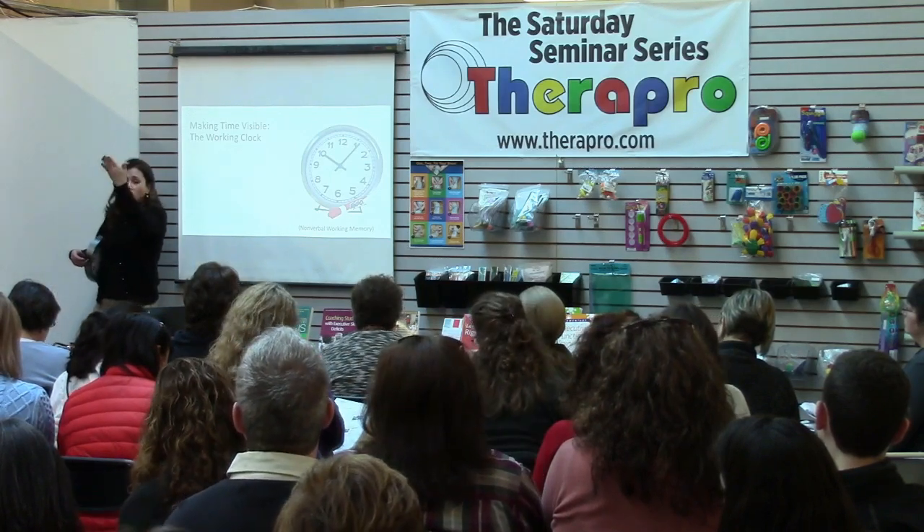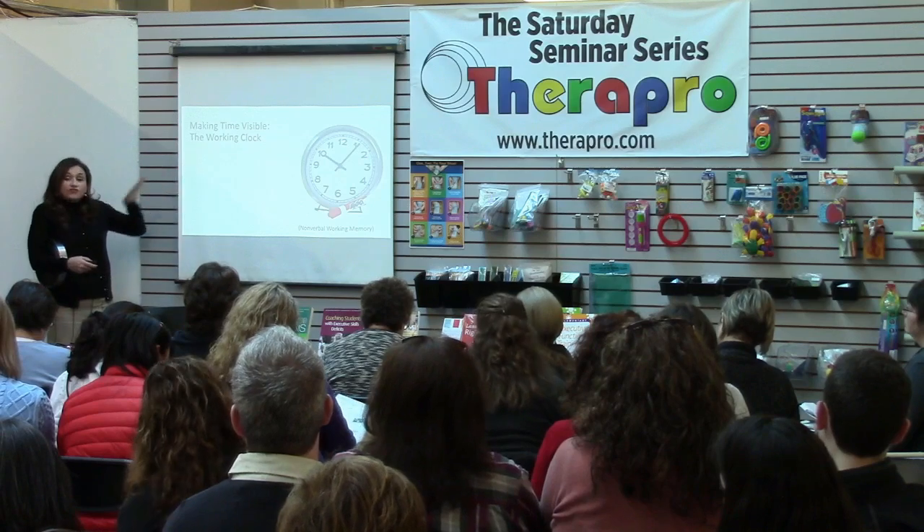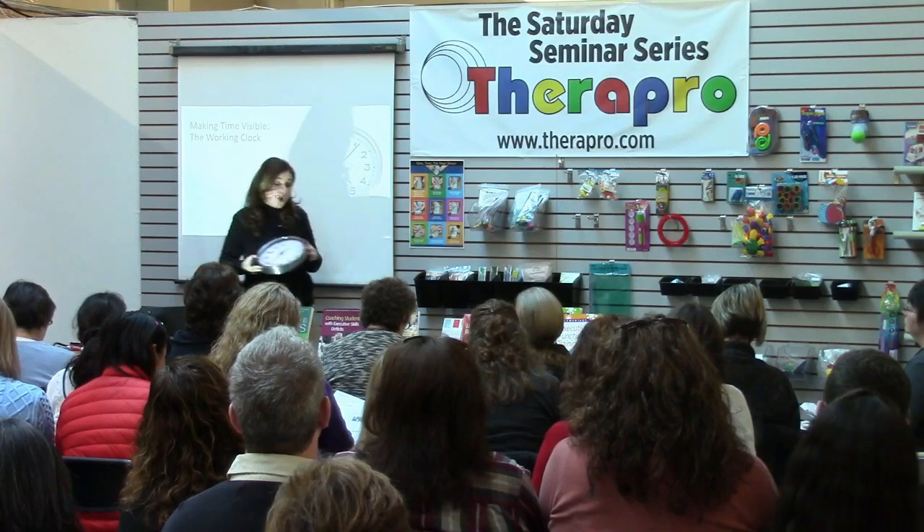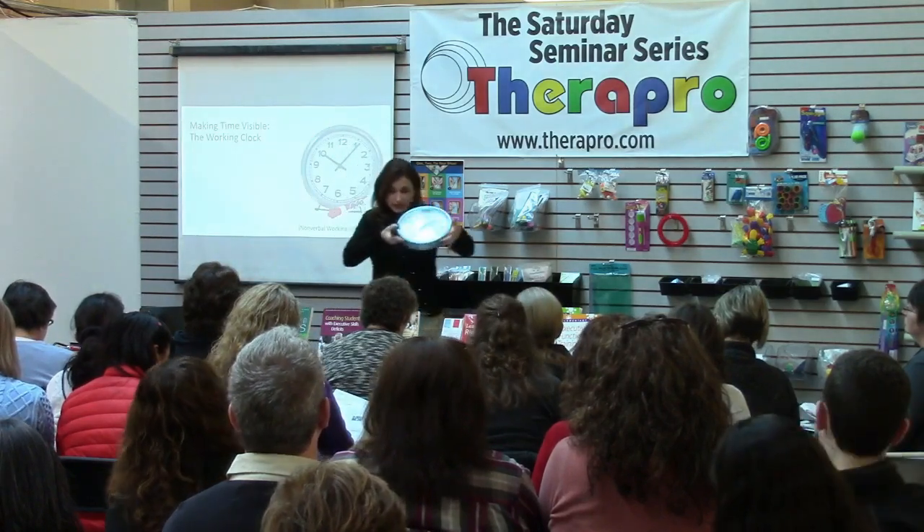You need to say, 'Boys and girls, the wall clock says it's 11 o'clock.' But the working clock moves around and it goes where you are doing work. If you're doing homework at your kitchen table, it's the working clock.